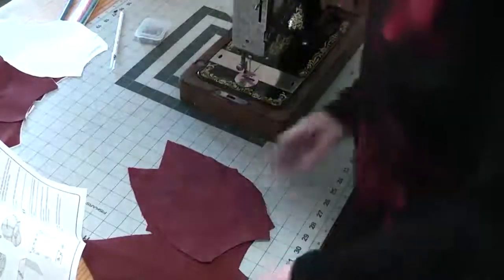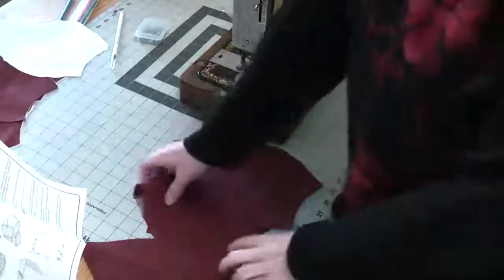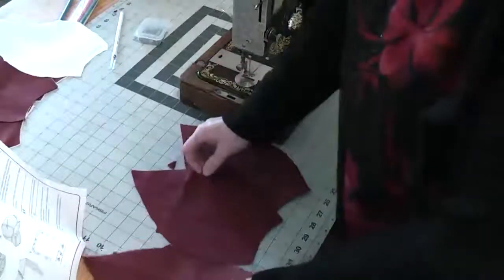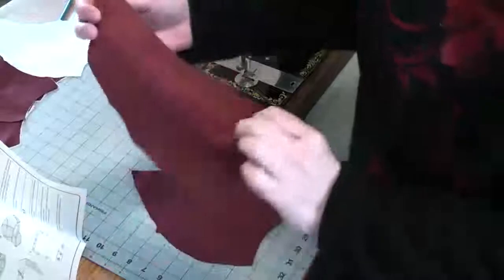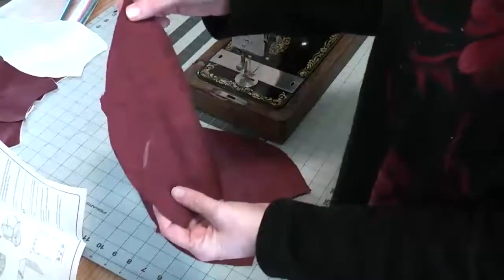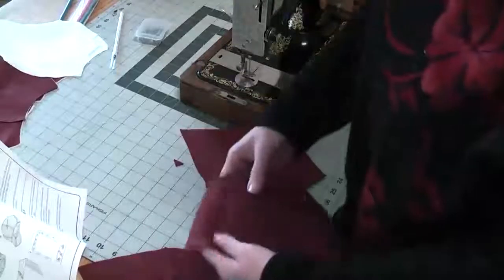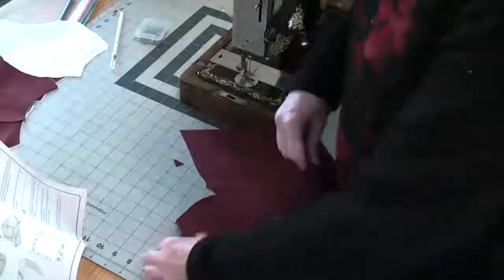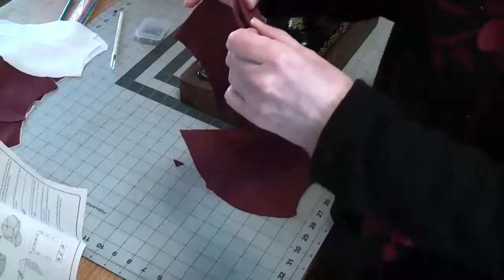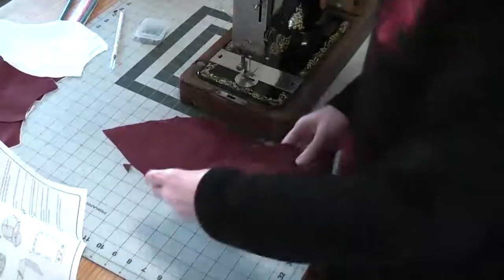Now that we've got the pieces cut out, what we need to do is take a front, a back and a side piece and stitch them all together so that we've got half a hat. Because the fabric looks the same on both sides, I've marked which one's the wrong side on each piece, so we put right sides together to stitch the pieces together. I'm going to match up the single notches on the first set and then take it to the sewing machine and start to sew.